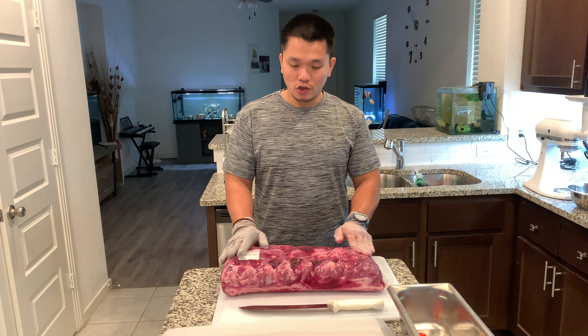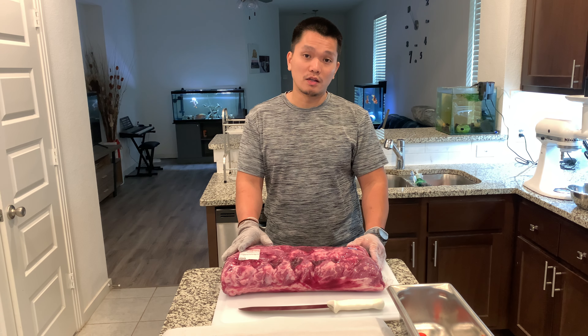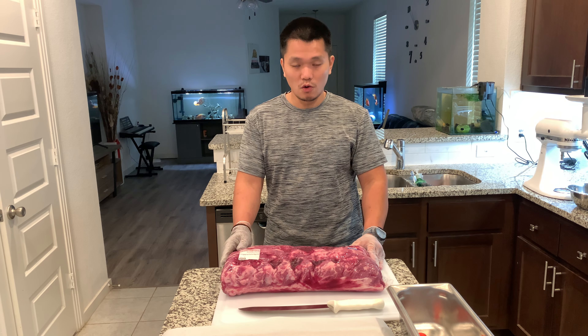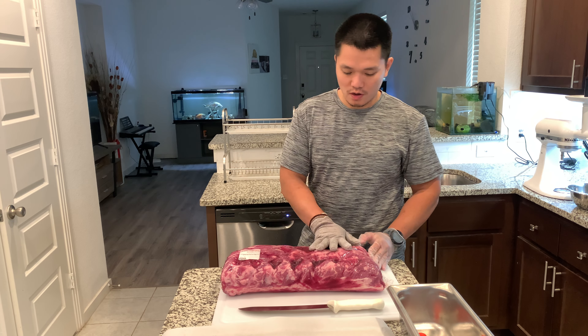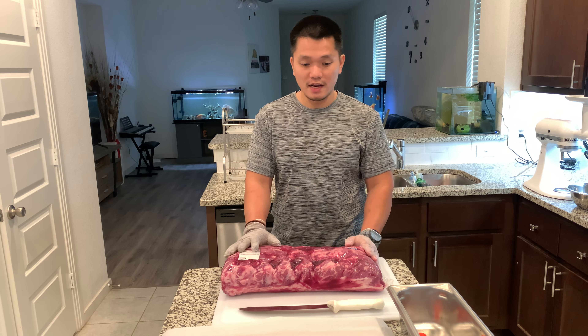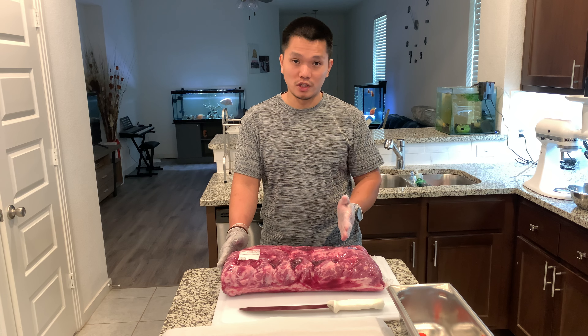So I started to change my diet into a carnivore diet, which is only eating meat — no starch, no vegetables at all. So now I'm gonna start to cut open the bag and dry it out, and then we're gonna do a little bit of trimming and then we're gonna portion this.